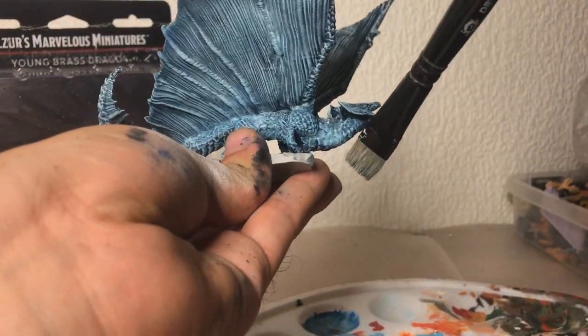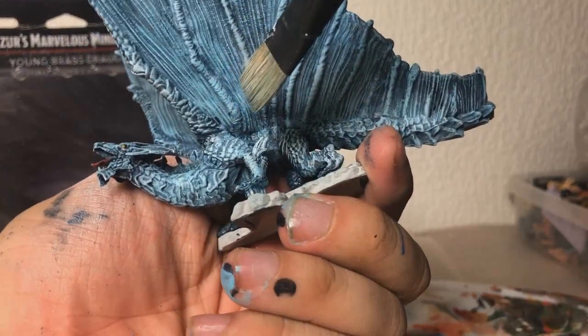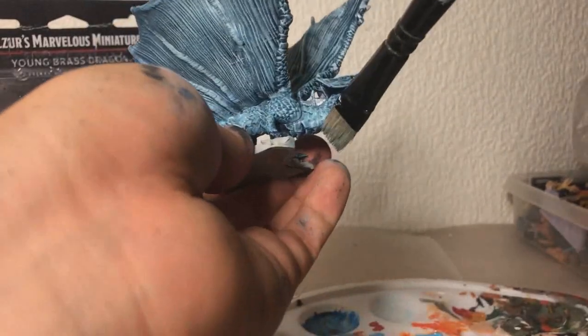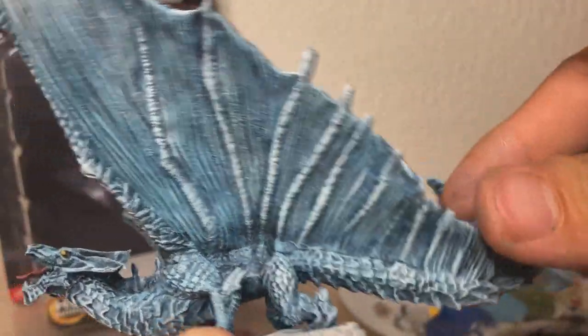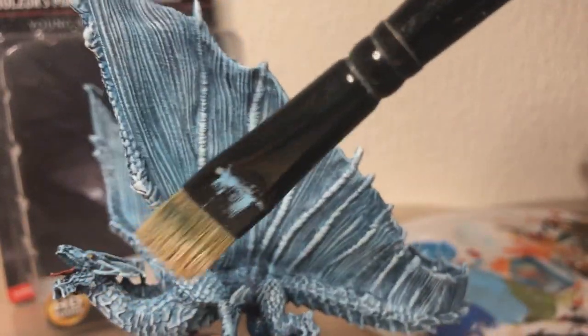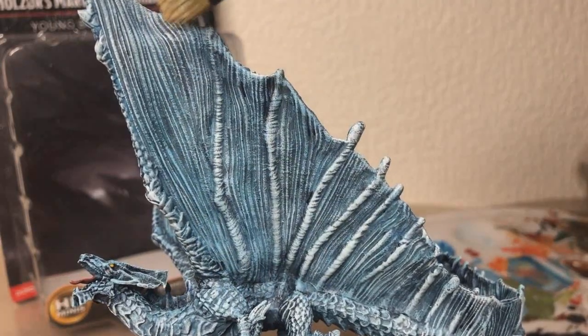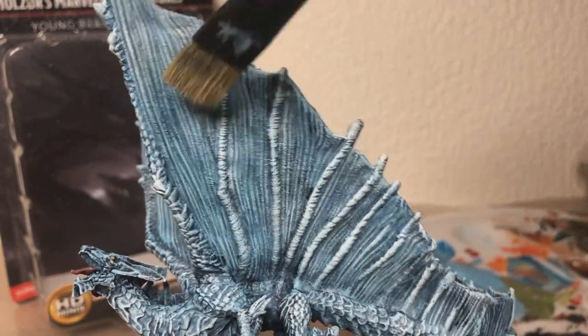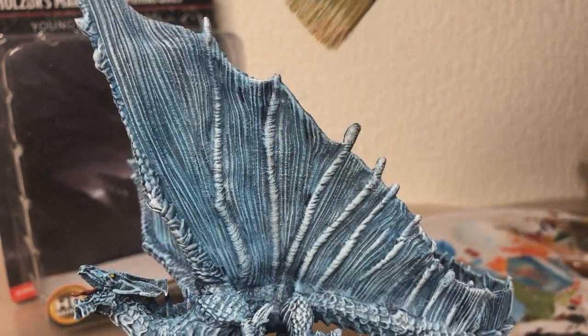Now I'm clearly missing some definition for these scales here. Looks all right on this side though, but this side really, really needs it. So back to the wash I go. I've decided that something is missing — it's mainly that everything is one color, or the scheme is the same throughout the entire thing. So I'm going to make the leather in these wings darker. I'm just going to bathe it in more of that Drachenhof Nightshade and we'll see how that turns out.